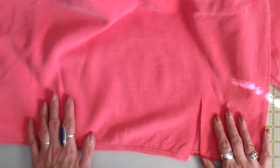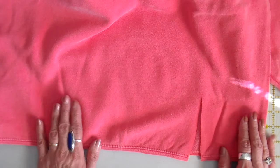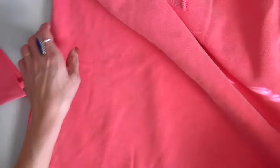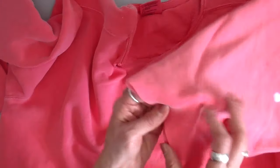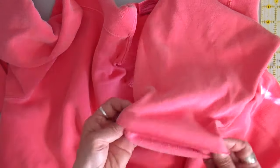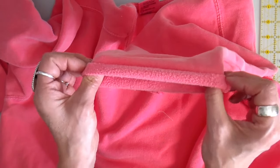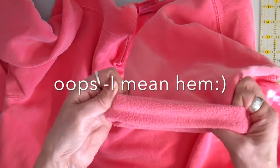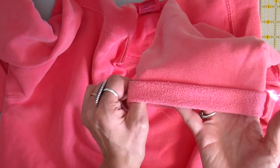My next step is to the sewing machine. I'll be sewing and edge finishing the bottom, the neckband, and also the sleeve. For the sleeve I'm going to take just a little seam and then a deeper seam, and edge stitch this all the way around.